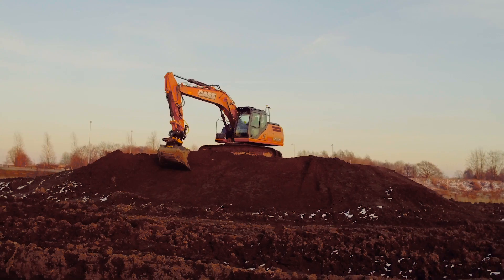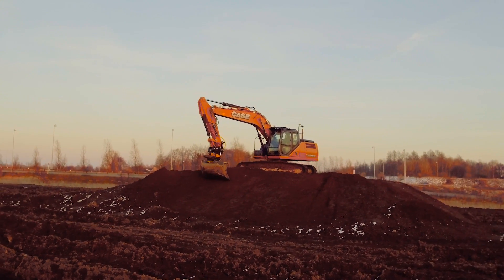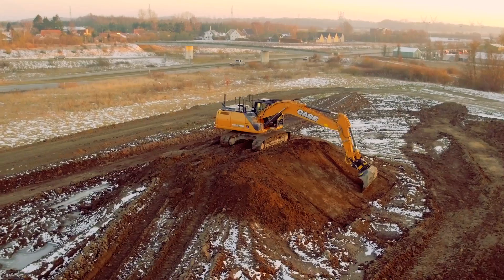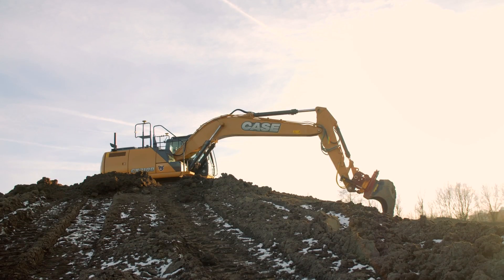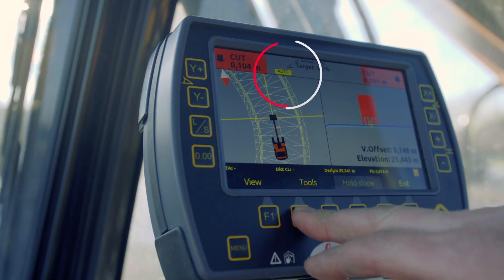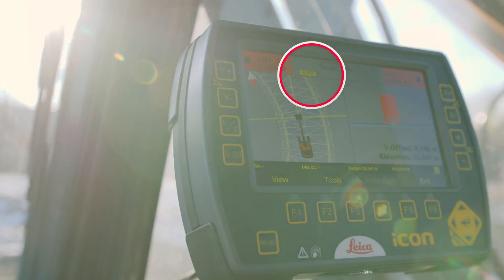Introducing IXE Co-Pilot from Leica Geosystems for N-CON Tilt Rotator — the world's first automated tilt rotator solution. Invite your Leica Co-Pilot to assist you when using your N-CON Tilt Rotator with ECS.